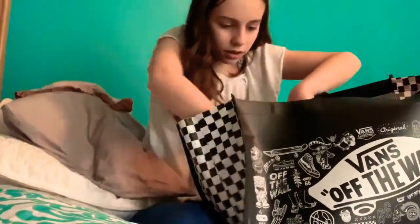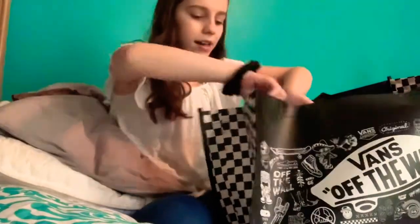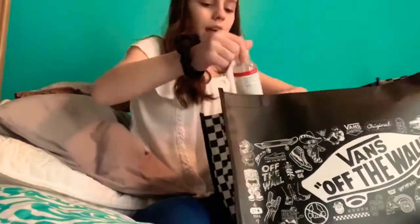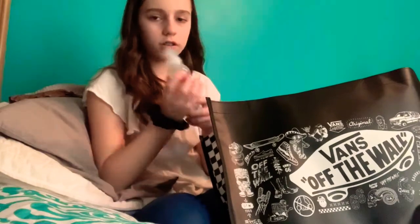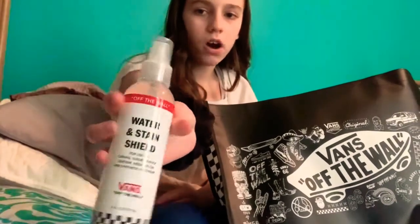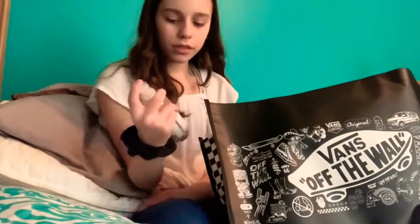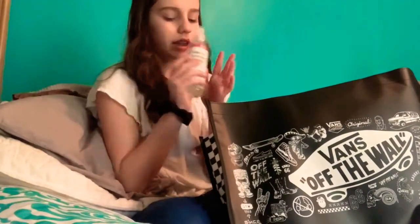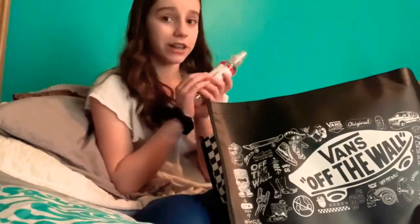I have the little sticker that comes on the shoe, but I just haven't taken it off yet. And then I have the water and stain shield that you spray on it and then leave it overnight for 24 hours. It guards your shoes from getting stains, which is really helpful because I get my shoes dirty very easily.